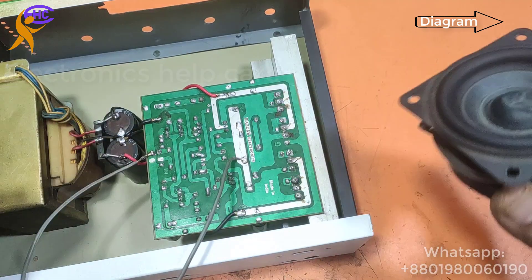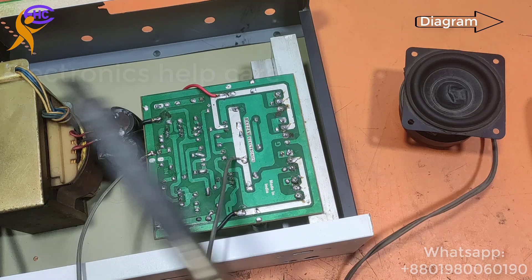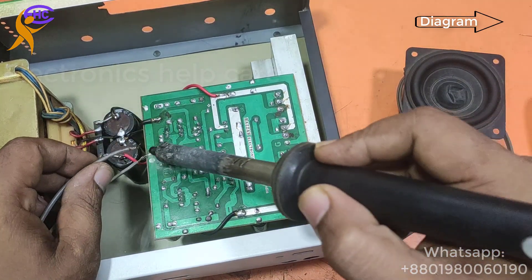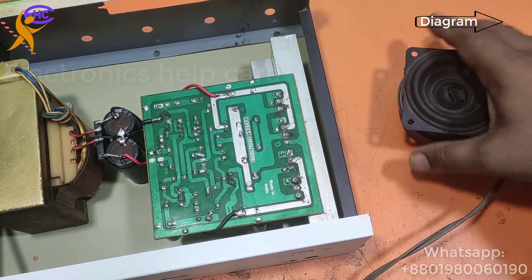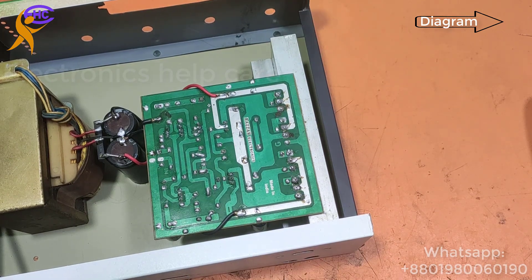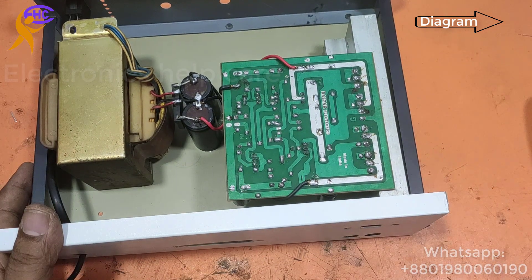I am just checking the speaker output and now disconnecting this amplifier circuit board. You can get the circuit diagram from the comment link.